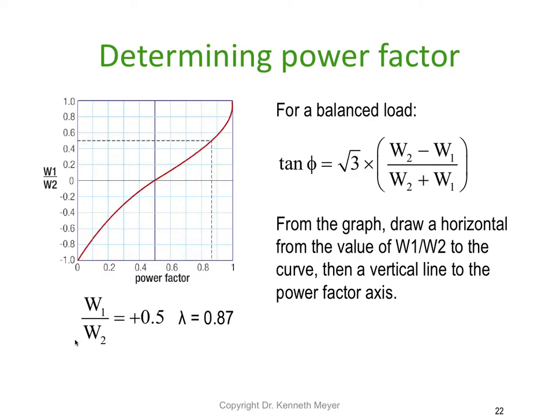The two watt meter method also allows us to calculate the power factor. We can use the formula to calculate the tangent of the angle, and some power factor meters actually come with a graph so you can read the power factor directly from the curve.